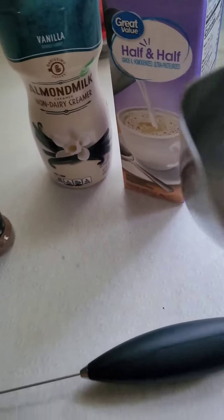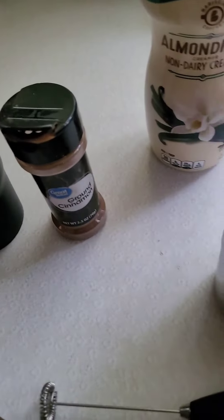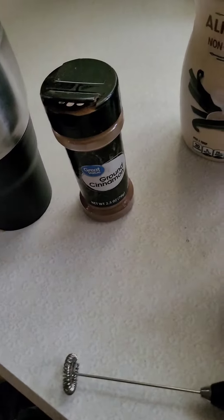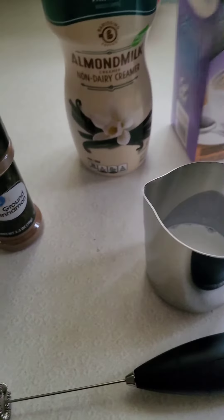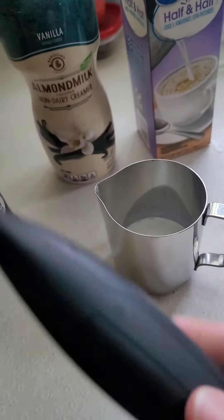This is an old pitcher I had from many years ago. I finally located it in my house. I didn't know when I got it from a thrift store that it was for frothing. And then I bought this little tool on Amazon.